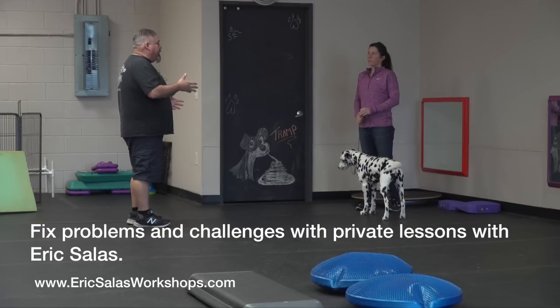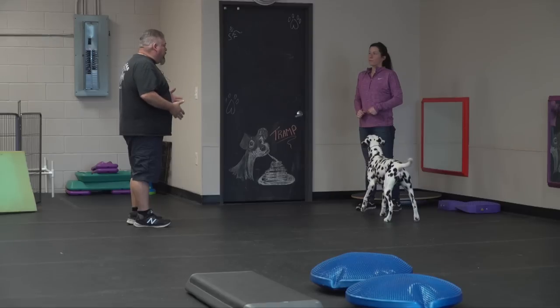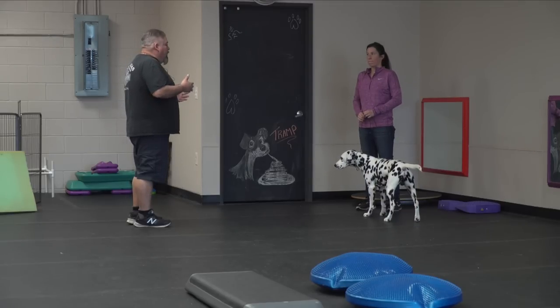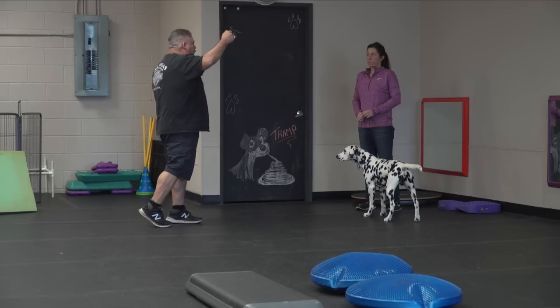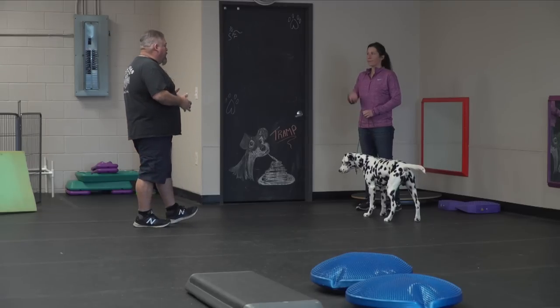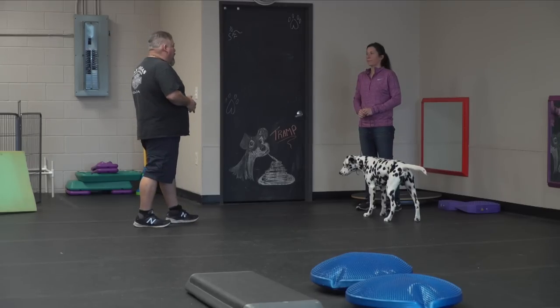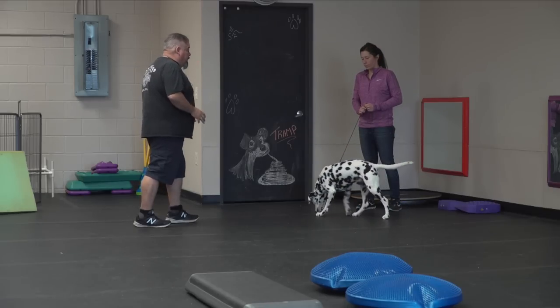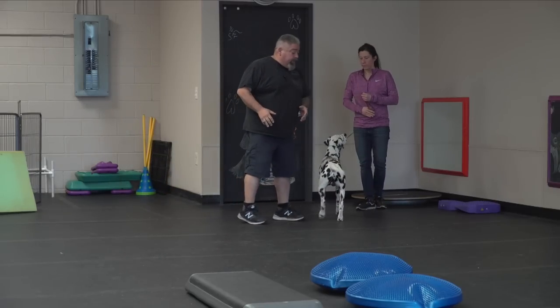If you have a situation where you've created a muscle memory — where the dog is now pacing and used to it — there is one good way to get him out of that pace. Some people tell you to pop the lead or yank on him to make him hop, but I don't like doing that because I don't want that lead to be tight on the dog at any point.